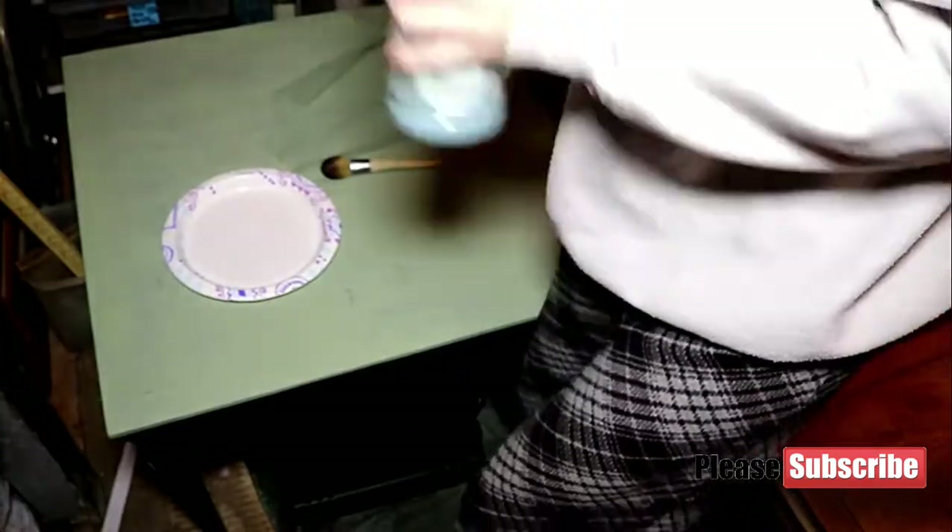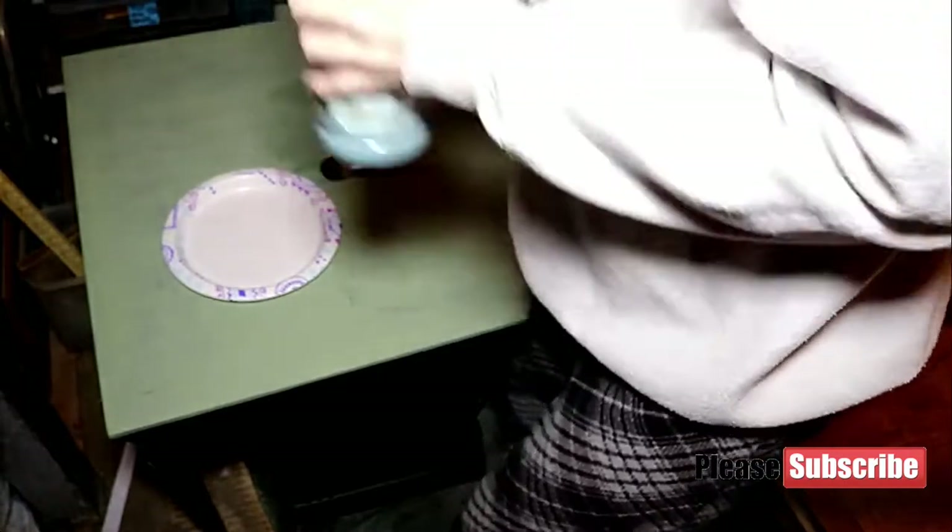Don't shake the paint too much unless it says to, because it bubbles and that's not good. But you don't have to worry about bubbles with chalk paint, so shake it up good.